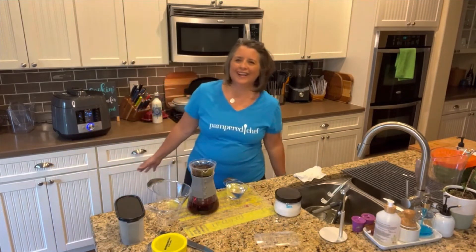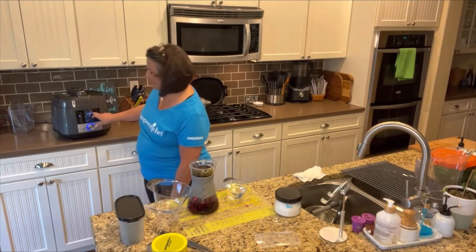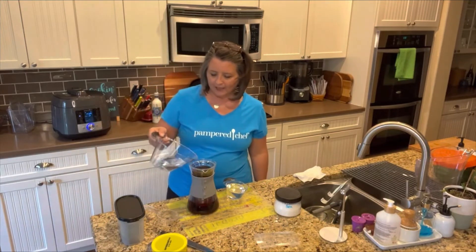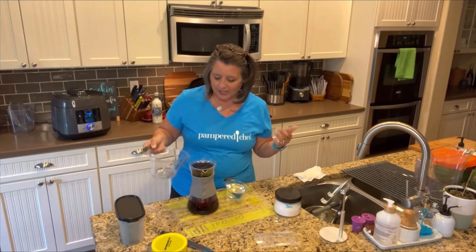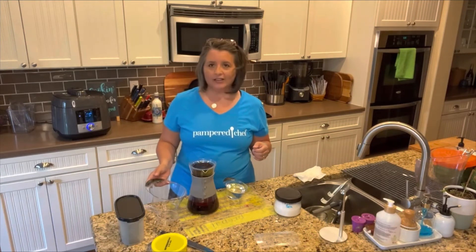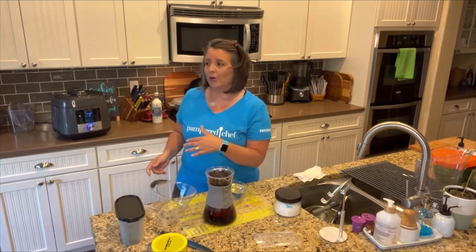I realized I needed to hold the button in to start it — then it says 'run.' I use it for rice all the time, I guess I was just camera shy. So we're gonna let this go.